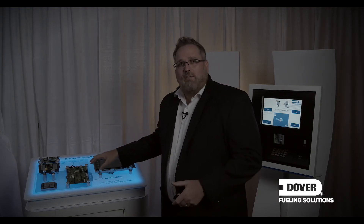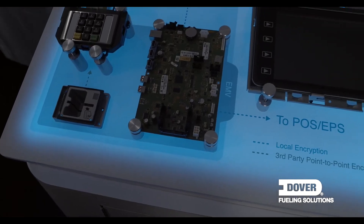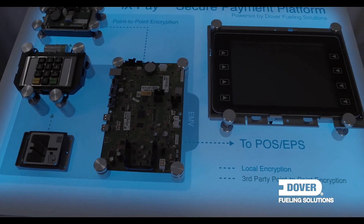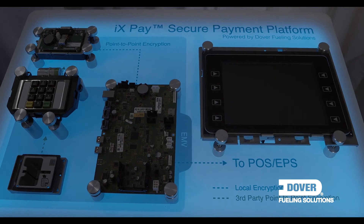With that in mind, I want to share with you a little bit about the IXPay platform and other solutions that we have to upgrade your fuel dispensers. The majority of the Wayne fuel dispensers out there run on the IXPay platform. We deliberately designed this platform to be modular so that you could replace components as needed as PCI and EMV requirements changed over time. Depending on when your dispenser was installed, you may only need one or two of these components, or you may need the whole upgrade kit.